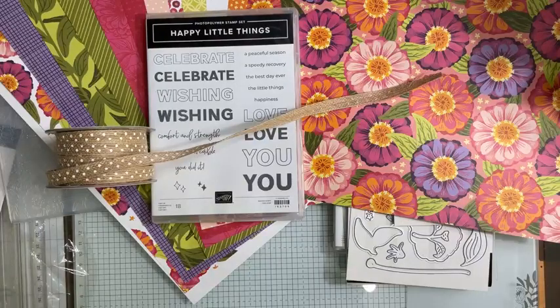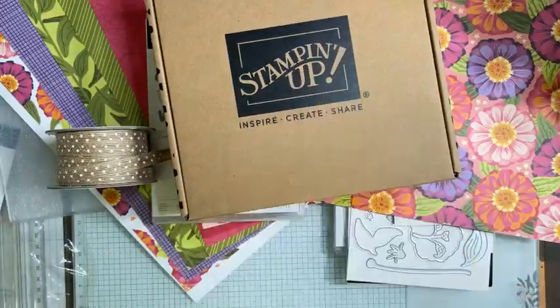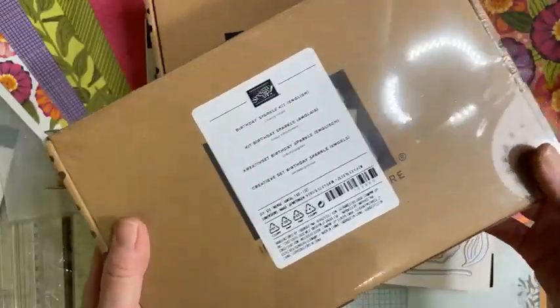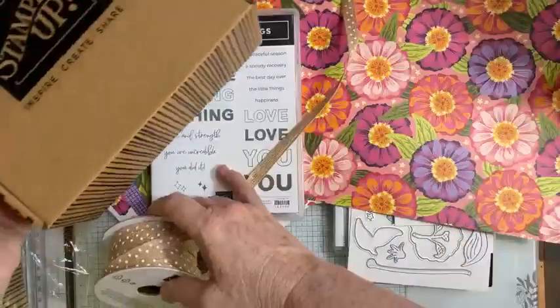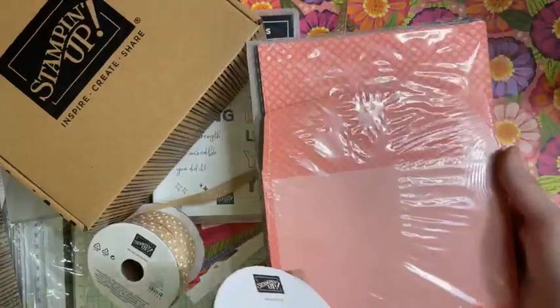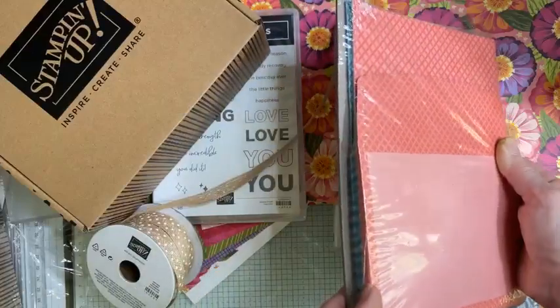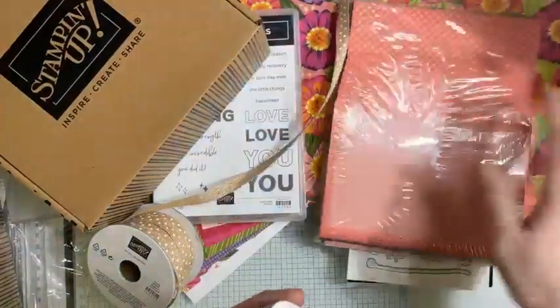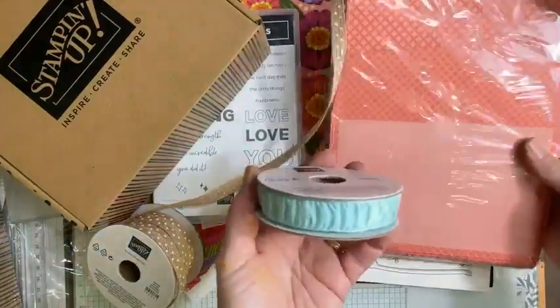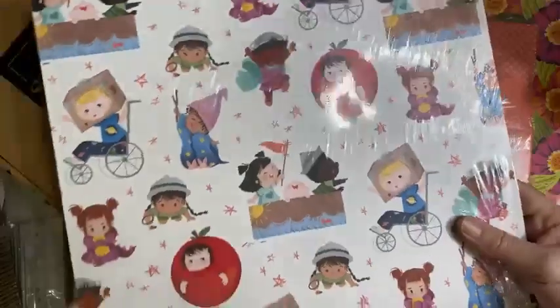I also have two kits to share with you. I'll do one today and maybe next time I'll share the other. This one is the Birthday Sparkle kit, and this kit is called the Happy House Plants kit — I'll open that up shortly. Because it's Celebration, you get free things for every $90 you spend in Australia. I got free cards and envelopes, which I love — they make card making so much quicker. I also use them when I go volunteering with the elderly since the first step is done. And some free ribbon too!